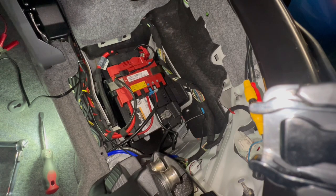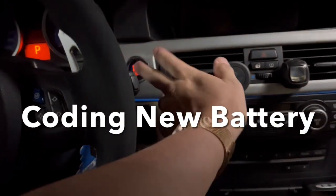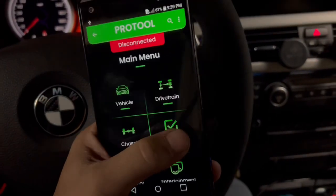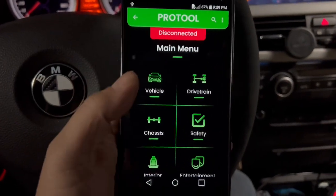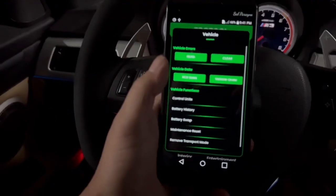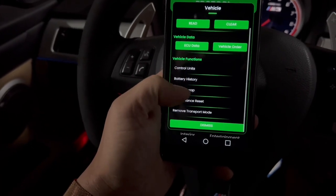We're in the car now. Turn on the ignition — I already have it connected to the OBD2 port. Connect to vehicle and then press 'Battery Swap.'